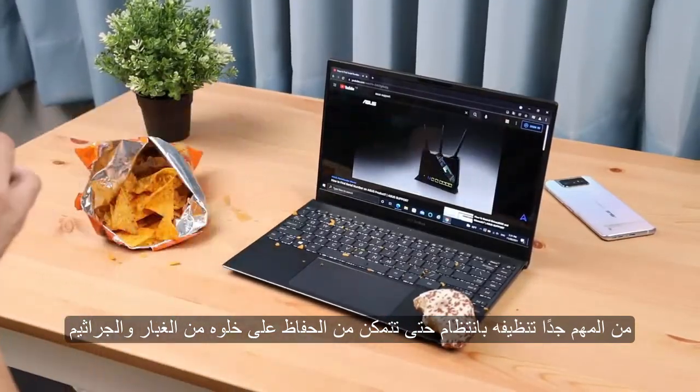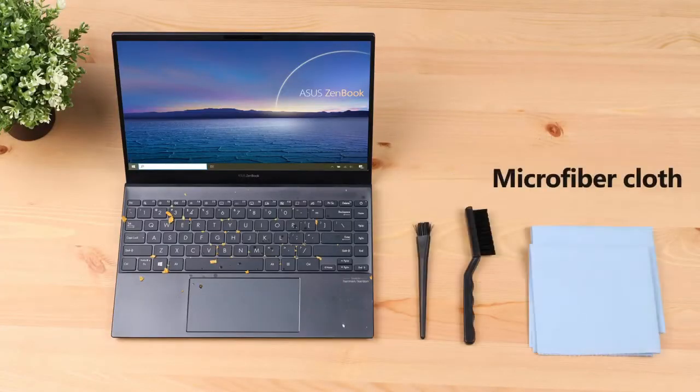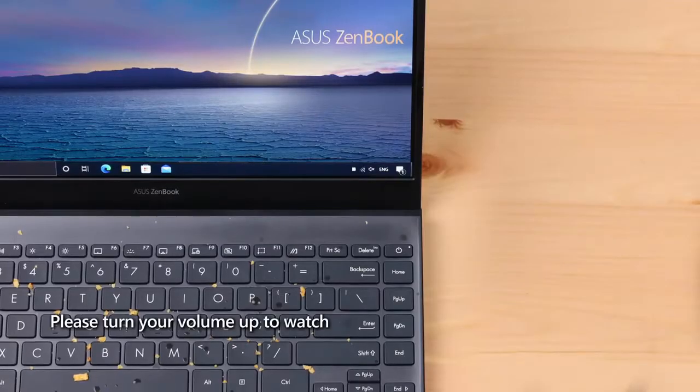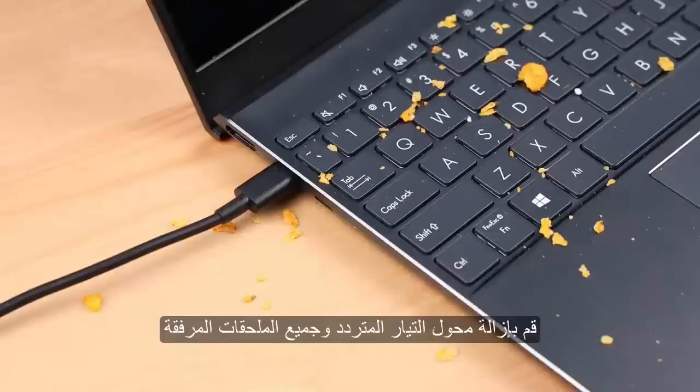Prepare the tools first. Please turn off the laptop, remove the AC adapter and all accessories attached.